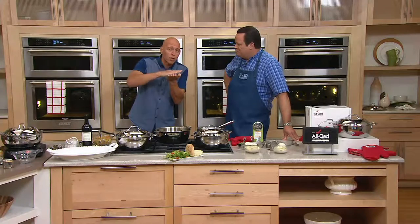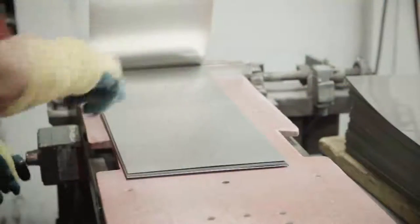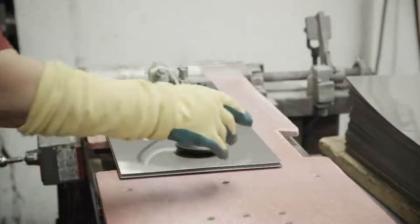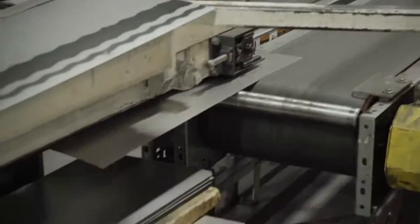When I went to the All-Clad factory, I saw the selection of stainless steel and aluminum that went into making really the first bonded cookware. It starts with a layer of stainless steel, a core layer of aluminum, and then that layer of stainless steel on top. They've come up with this patented roll bonding process where they heat and roll the metals together, and that creates that seamless connection.